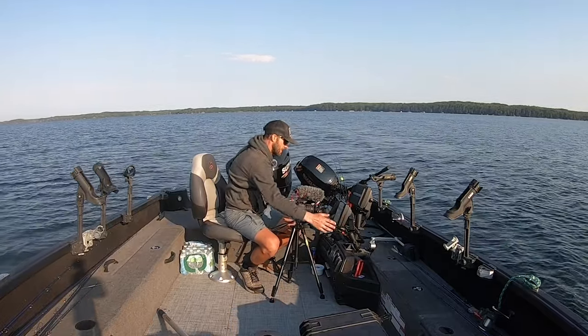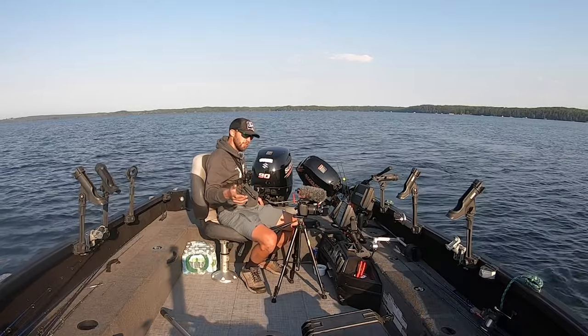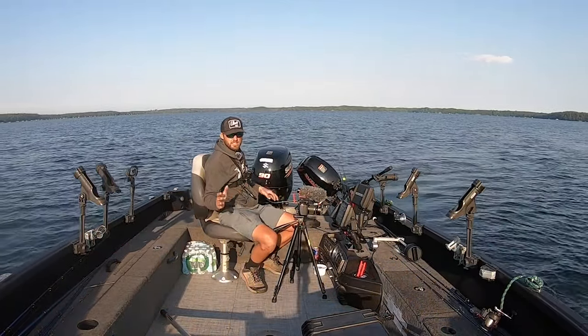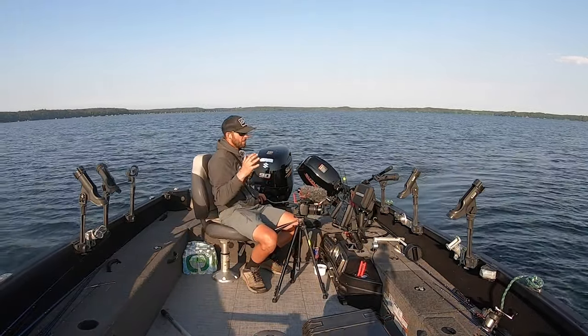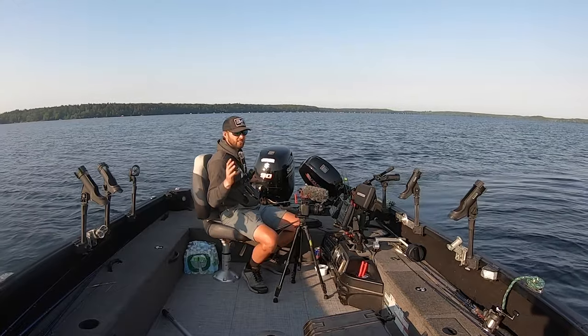A lot of times when these fish are active, especially early in the morning and later in the day, you'll see them up on top of these lips like this. On sonar it looks like about three fish, but on down imaging you can tell it's more than that. A lot of times they'll relate right at those lips where a lot of these flats break out. You can tell there's rock and that rock gets real big as it dips out. This is just a classic scenario you see over and over on a lot of these deeper pieces of structure this time of year.